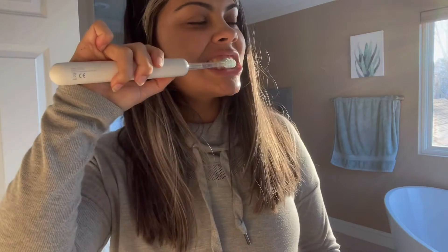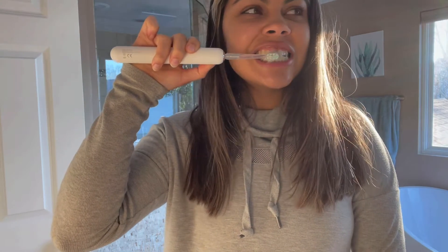Having a good toothbrush is going to be important in taking care of your teeth, whether you're preventing yourself from getting plaque. You also want to floss, and also keep those teeth white.